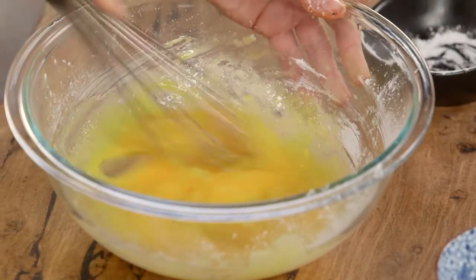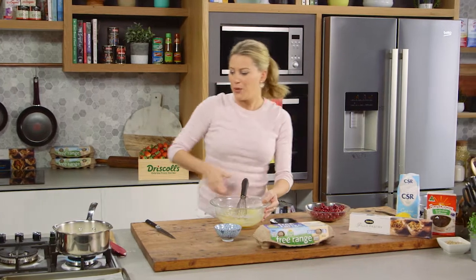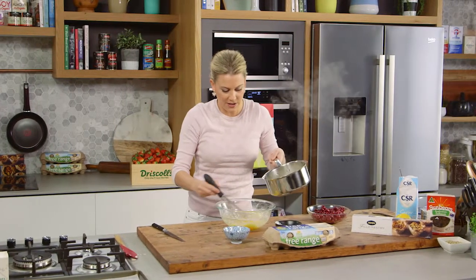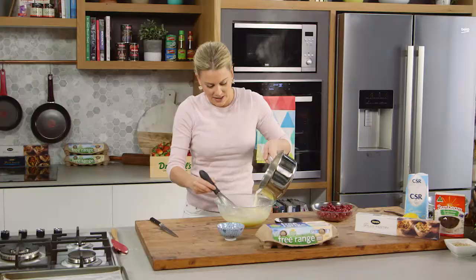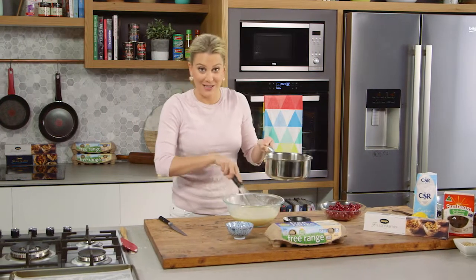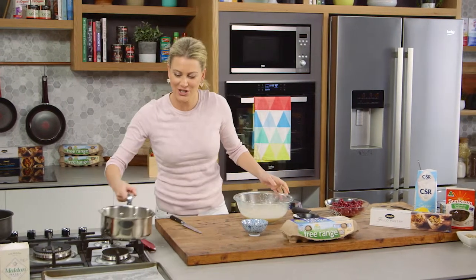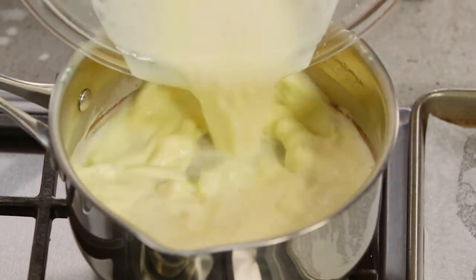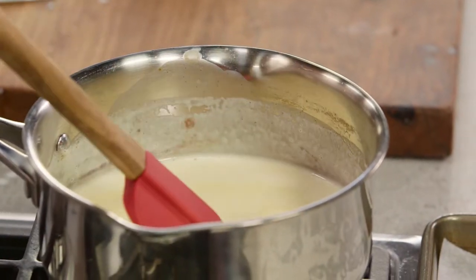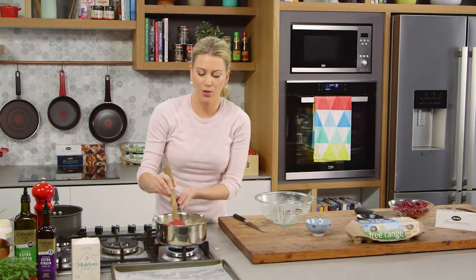Because this is going to bake in the oven, we want that custard to hold its shape. Once the egg mixture is combined with no lumps, we can add our milk. The milk and cream has come to the boil, so we'll turn it off and let those bubbles subside. Then, constantly whisking, we'll add this cream and milk mixture — you need to constantly whisk so we don't scramble those eggs. The cornflour does stabilise the custard. Return the mixture into the pot, constantly stir until it thickens and becomes glossy. Once thick, remove from the heat, place into a bowl, cover with cling film so a skin doesn't form, and cool completely in the fridge.